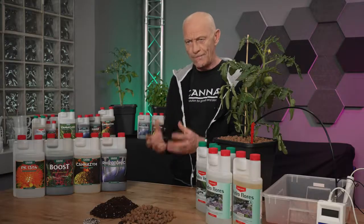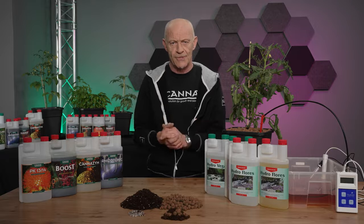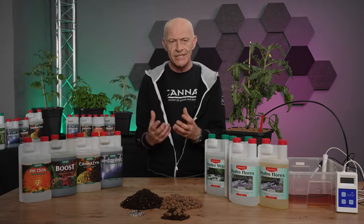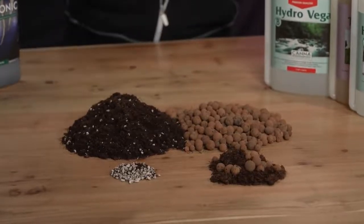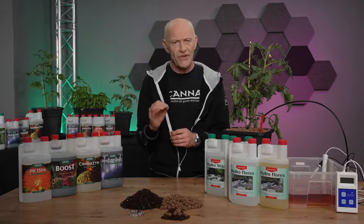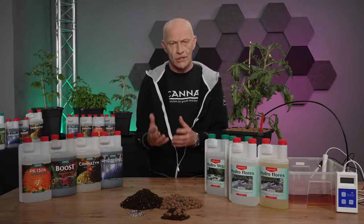Terra or peat has a certain pH buffer and nutrient buffer. Nevertheless, you want to grow more hydroponically, so you make a mixture to make the Terra drier. You can do this with clay pebbles or perlite, but it must be a minimum of 50% of the volume of that inert substrate.